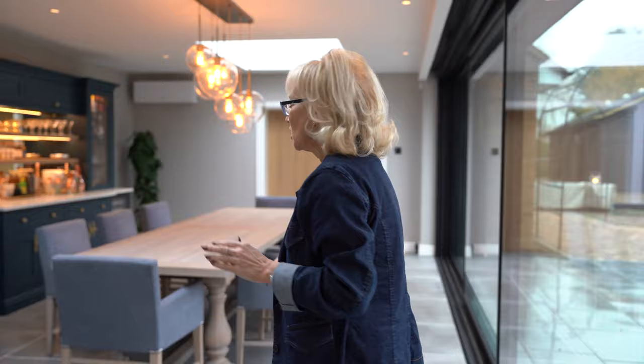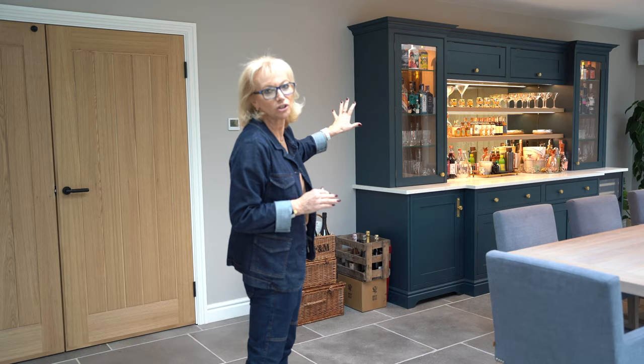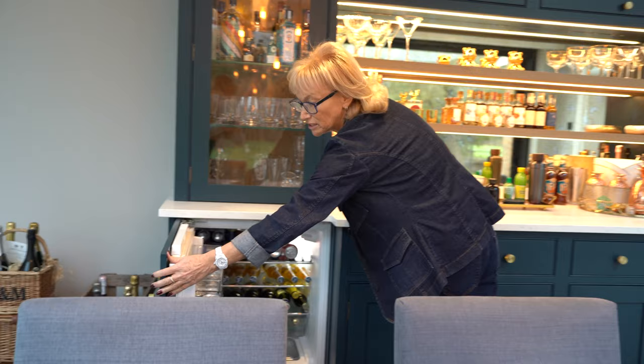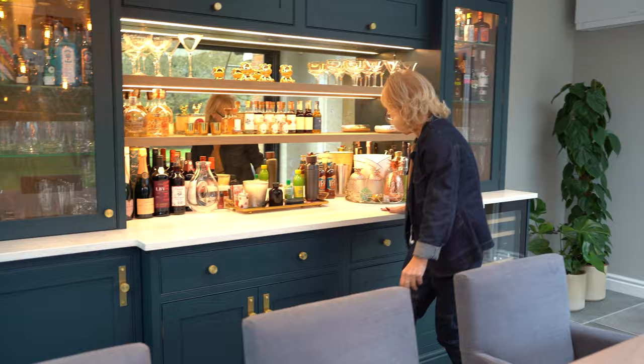I've got something special to show you. This is the dining part of the kitchen, and in the dining part we've put in a fabulous bar and storage area in the same Hague Blue colour with the cup and bar handles. We've put plenty of storage in for drinks and glasses and a serving area, and we also put in a built-under drinks fridge, which is very useful to have by the dining table, and also a wine cooler. We've got the same worktop as in the kitchen with a 30mm cashmere quartz.